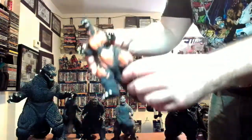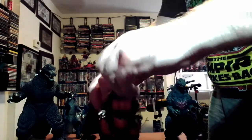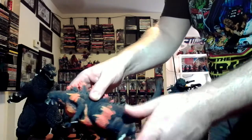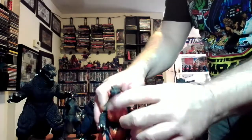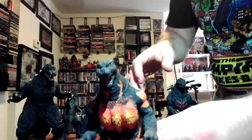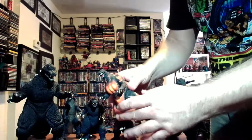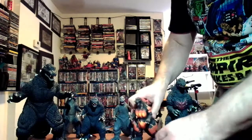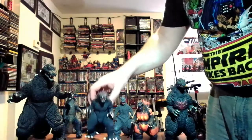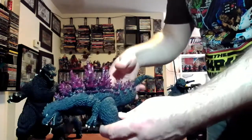Next is the burning Godzilla — pretty much the 1995 Heisei Godzilla, basically just a flaming paint job to make it look like he's burning. The eyes are a little flaming color, but you know, they tried what they could. It's low-priced but they tried. And we have the Millennium Godzilla — the tail can't really do anything, only the arms and the legs move.